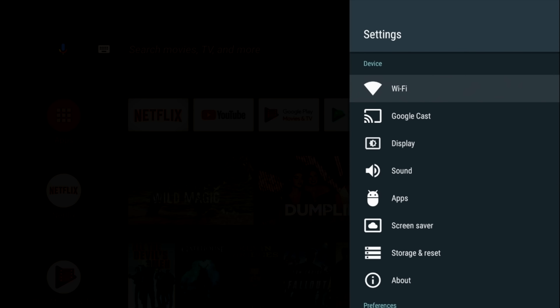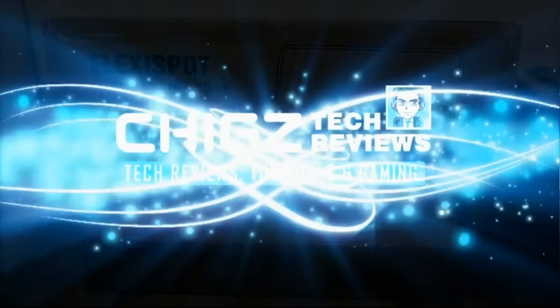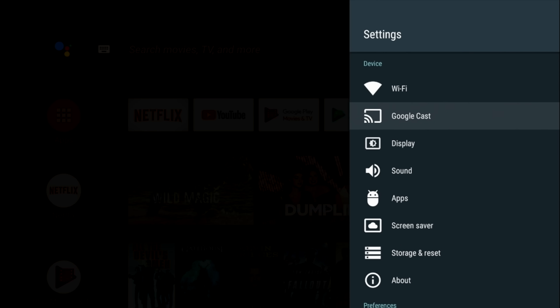This is the official licensed version of Android TV OS. The first test to confirm that is Google Chromecast — this does have Google Chromecast so you can pick up your smartphone, open a YouTube video and cast it straight to the TV box. I'm casting one of my YouTube videos from my Huawei Mate 20 Pro and as you can see it's successfully linked immediately. It's playing the video and I can control it from my smartphone. Chromecast works great.